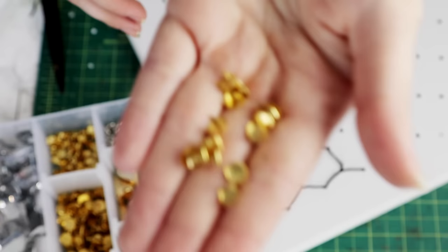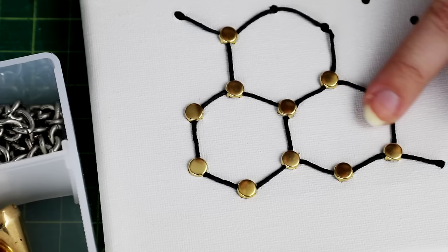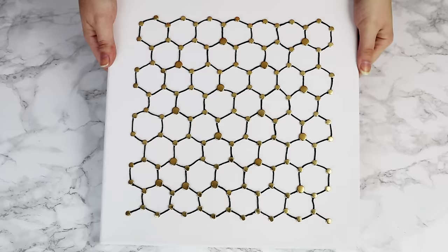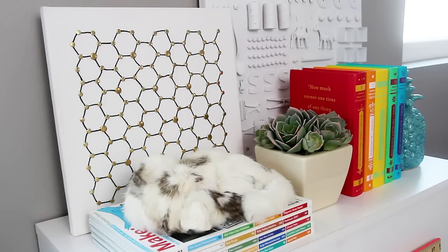Now I'll be honest — the corners here look a little bit messy. So to hide those, I'm going to be using these gold studs which just poke straight through the canvas and hide those messy corners. Finish it off by flipping over the canvas and using pliers to bend down the spikes on the back of those studs. Continue filling in all of the rest of the hexagons with string and adding studs to every corner. And now you've got yourself a piece of hexagon string art. I think this came out so cute and you can make it in any color or any shape that you want.